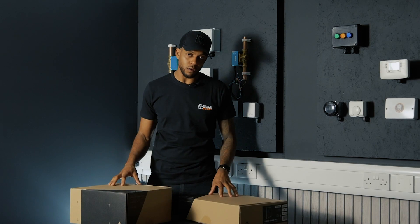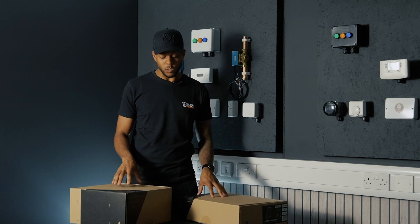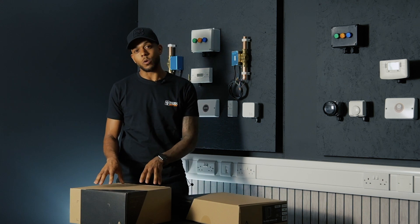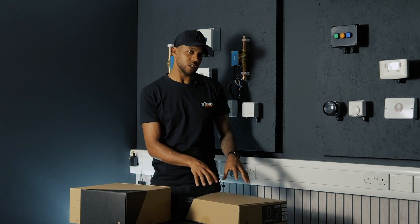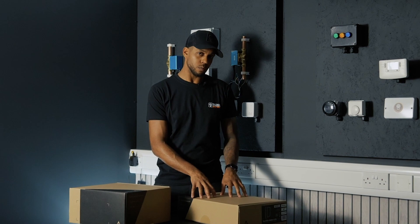This is an unboxing video, so I'm not going to waste any time. We're going to get straight into unboxing these. I've got a six inch angled in-ceiling speaker here from the Series 5 and I've got a Series 4 six inch LCR in-wall speaker.